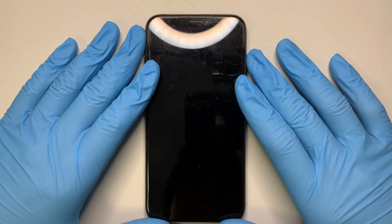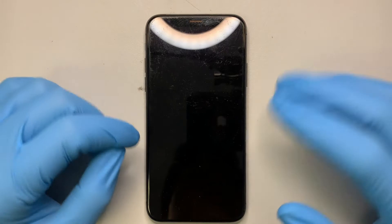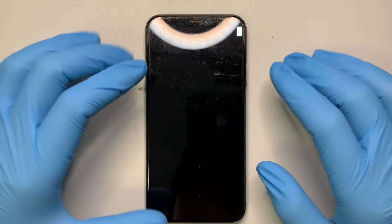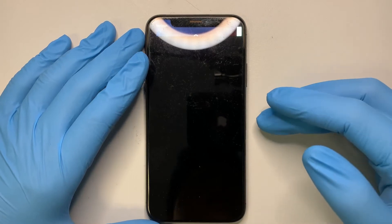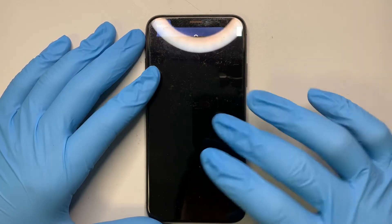Hi, welcome and I hope you're doing well. Today I'll be showing you a step-by-step tutorial on how to replace an iPhone X or iPhone XS LCD screen on the front.